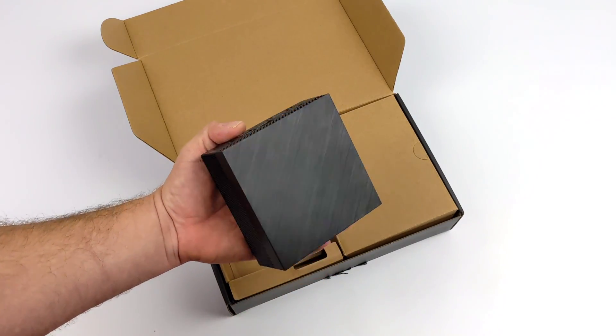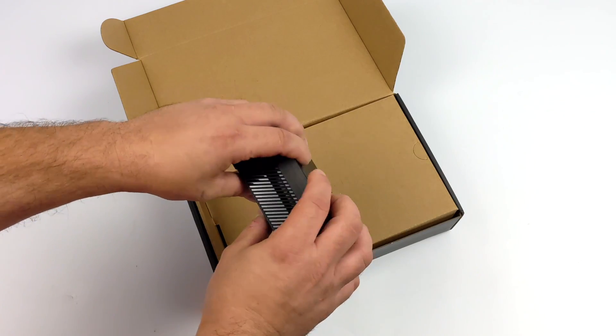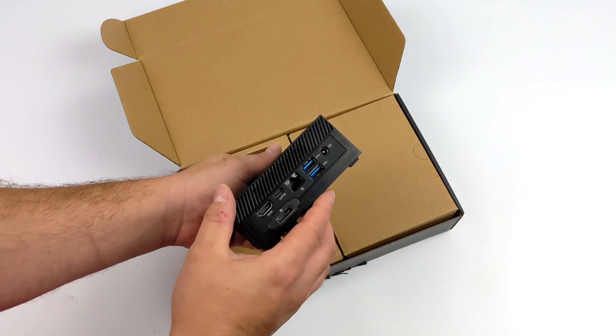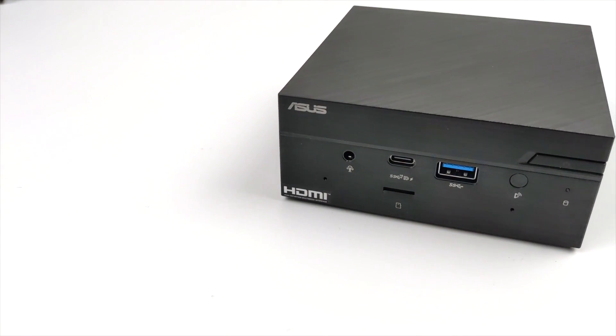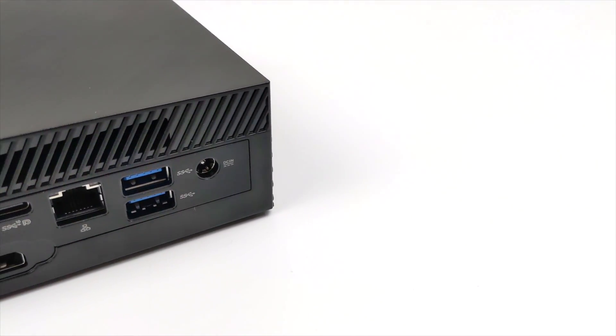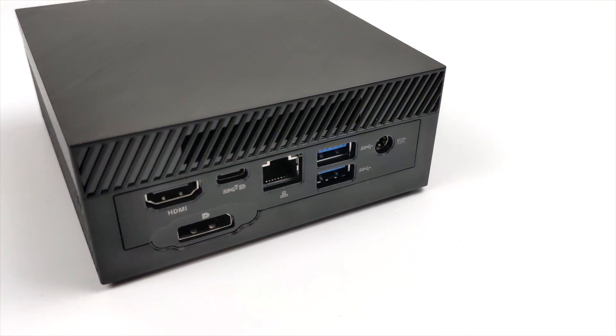As you can see, it's a tiny PC. I've actually taken a look at the PN50 — not the PN51 — with the 4000 series Ryzen APU, and performance out of that little mini PC was actually pretty good. But with this one rocking the 5000 series, 6 cores, 12 threads, hopefully we get a bit more out of it.